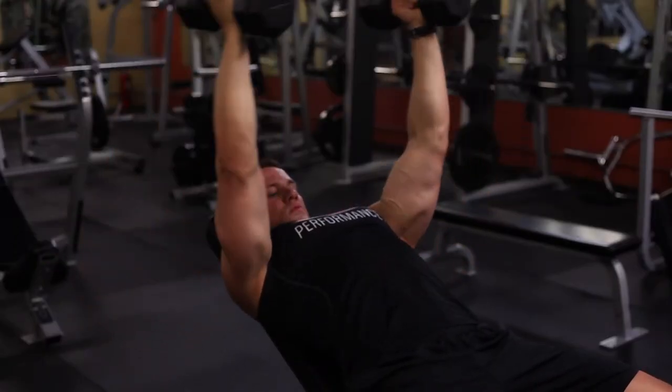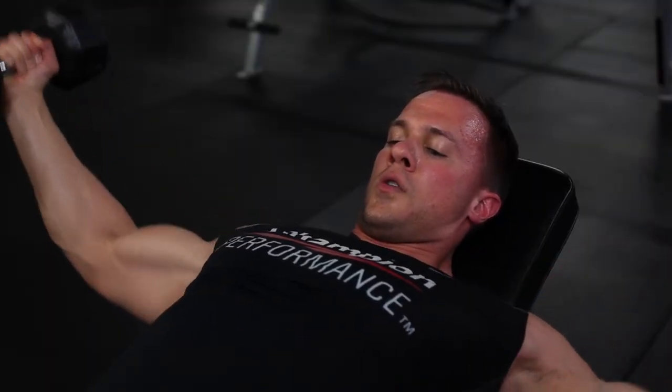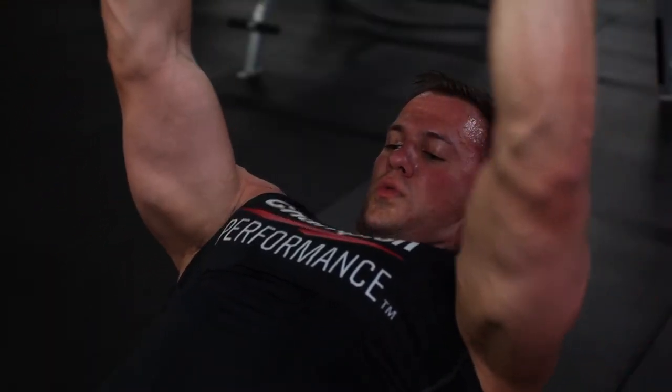Now that we've done two pressing movements, we're going to move on to a fly exercise. What I want you to focus on is getting that really good stretch. What I like to do is pause for a slight second at the bottom. Feel your upper chest fully stretching out and then squeeze the chest as you bring the weight up.